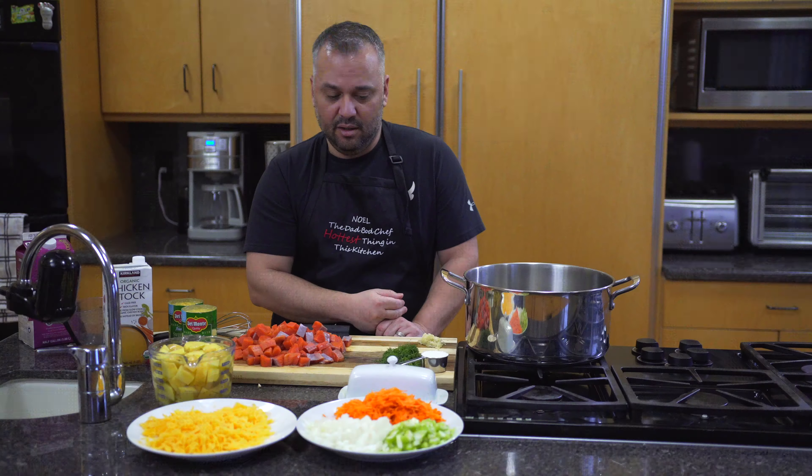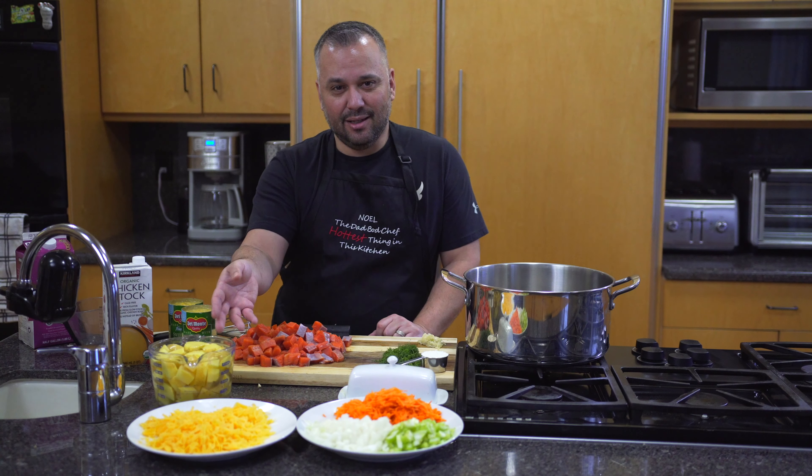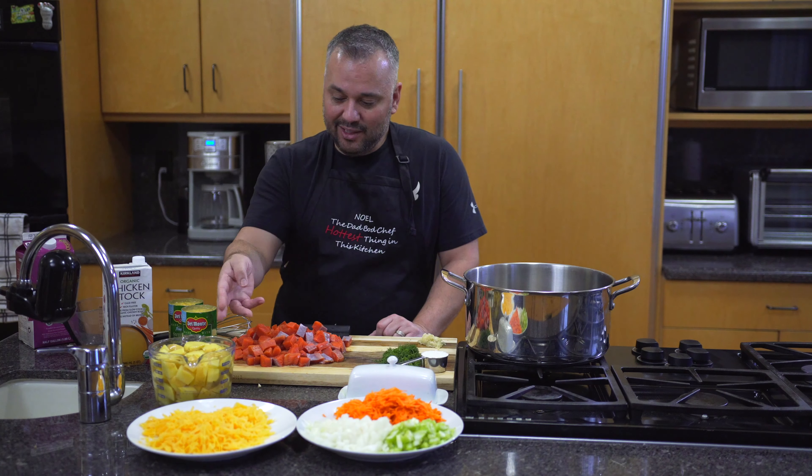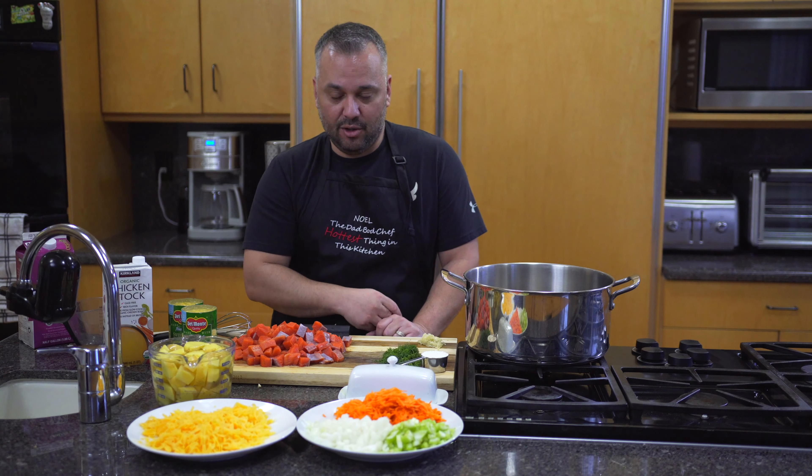This is actually four yellow gold potatoes. You could add more — I'd say one medium-sized potato per family member, or at least make it even to the ratio of salmon that you have.